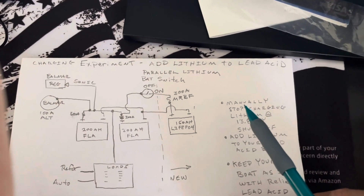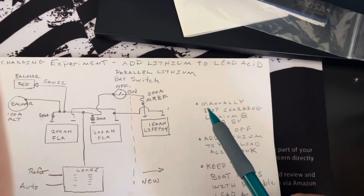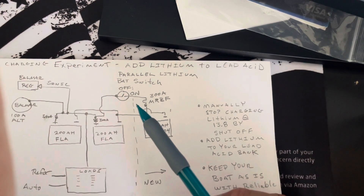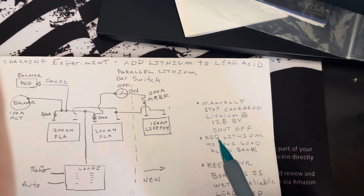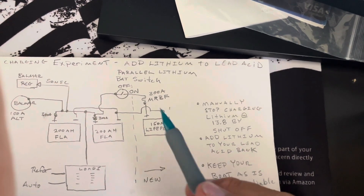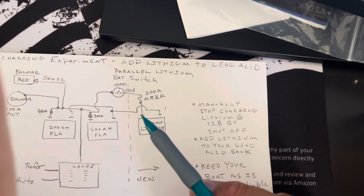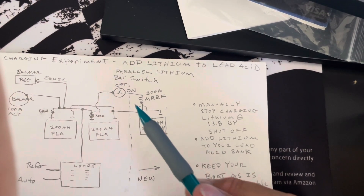What we're able to do is manually stop charging at 13.8 volts when I flip this switch. But it doesn't seem like I need to flip it too much. I just added lithium with this low cost switch to my existing setup — it was kind of a minimal cost system that I'm experimenting with here.